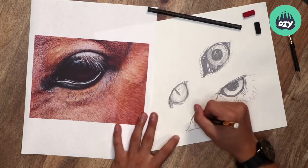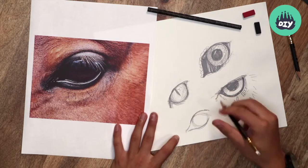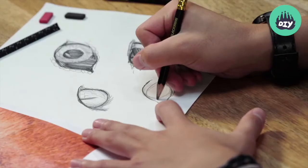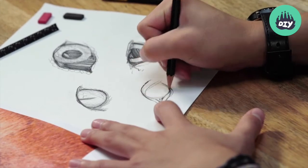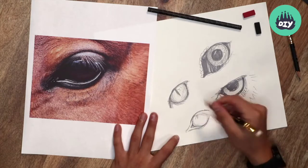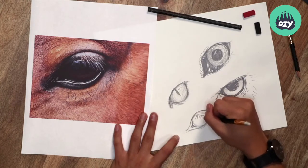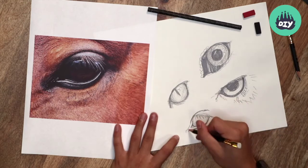The eyelashes fall around here. So if we draw those in, we can start adding those little details. You might even want to start getting a general gist of where the eyelashes will fall around there, and start shading from there.